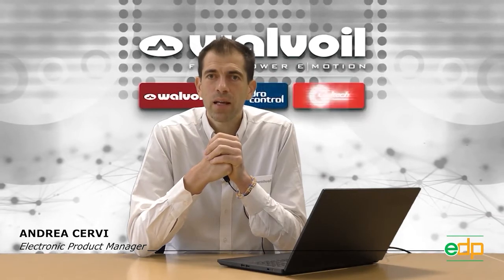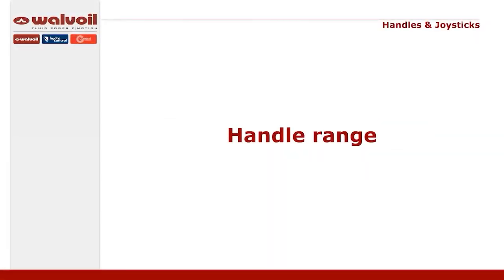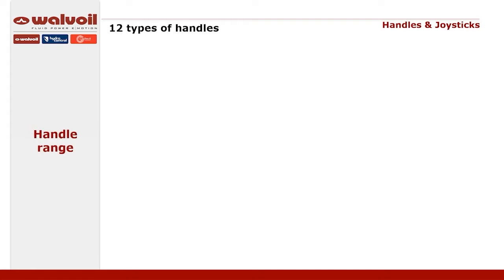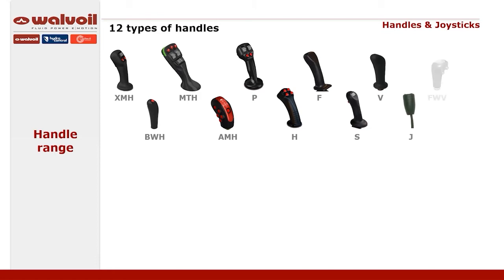Welcome to Valvoil product and application webinar. My name is Andrea Sherpi and I will introduce you to the joystick and handle range. Valvoil has a wide range of handles and joysticks to cover all the different market needs. These handles are suitable for several work environments, typical of agriculture, construction, earth movement, lifting and transportation, and industrial vehicle sectors.